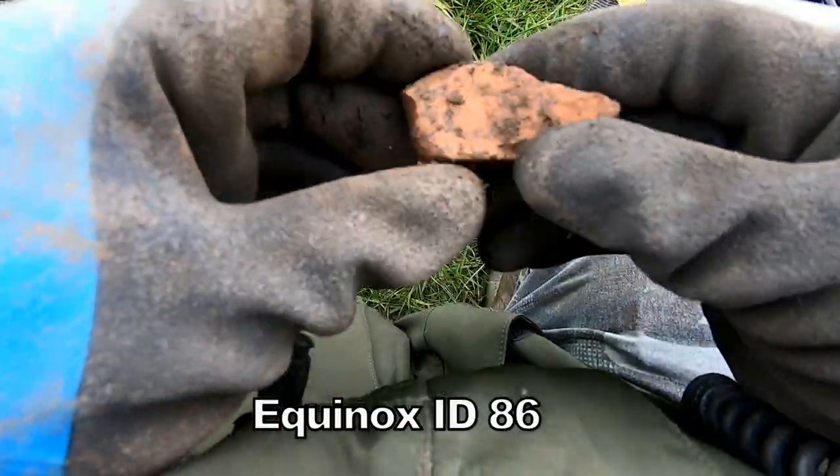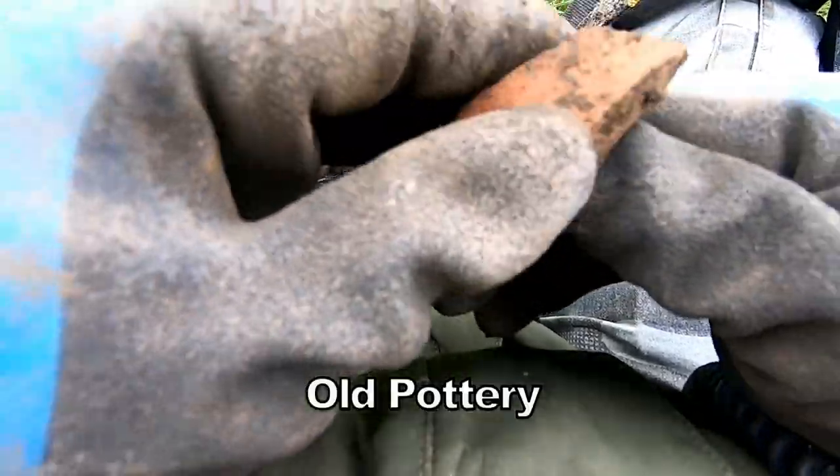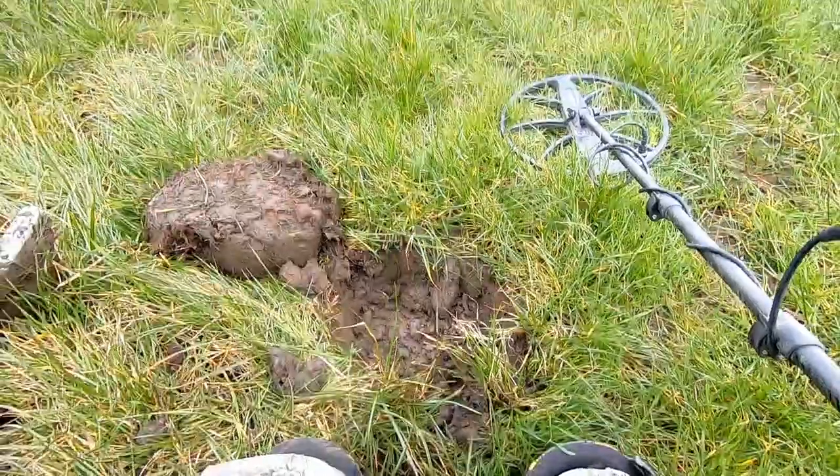A bit of a rim off a big jug, I think — or a pot maybe. Not sure about the date, probably early 20th century. 96.